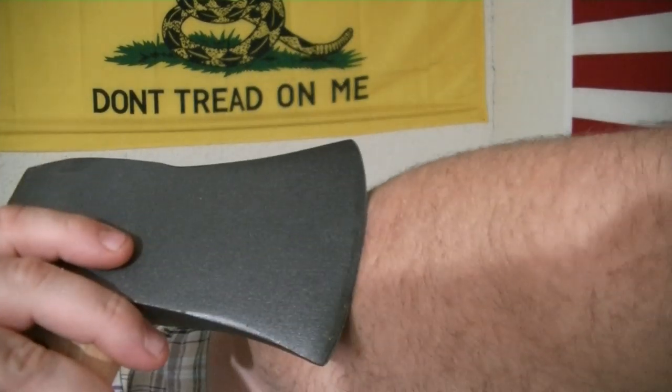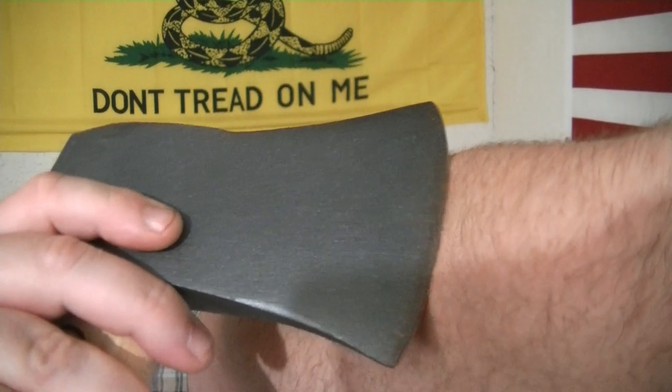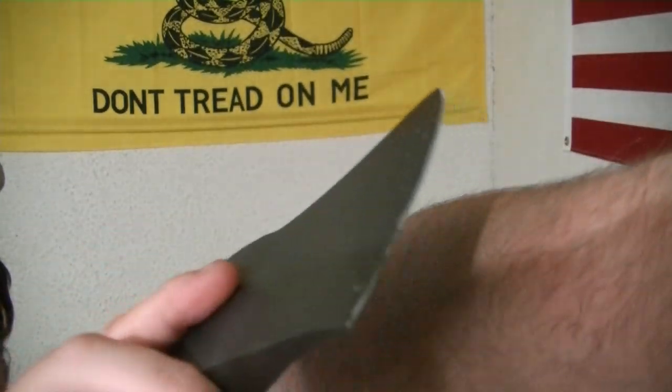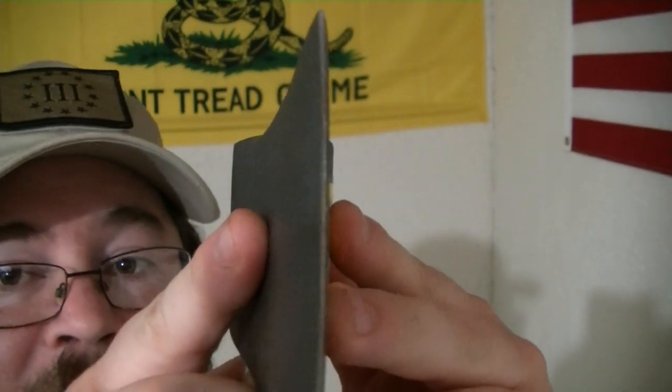The Collins Hunter Axe — that's pretty nice. But I wanted to show you something right now. Didn't take a single hair off — not a single hair. So there's the edge. Now when I get this thing back, oh man, it's going to be awesome. I'm going to put this video together with the video when I get it back, so it's going to be a before and after in one video.